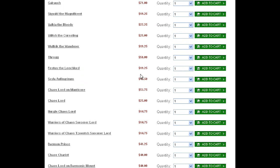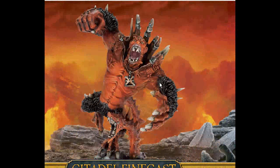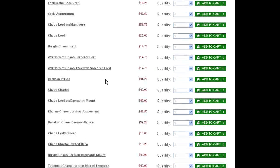Syla Anfengrim — don't even know if that's how you say it. He's got a new model. This guy's had many incarnations, some of them pretty terrible over the years. I don't recommend him — he's not reliable. Random movement really takes the oomph out of this guy.